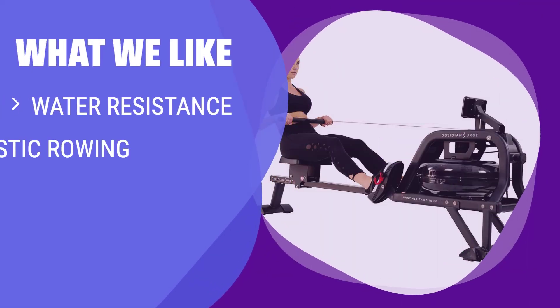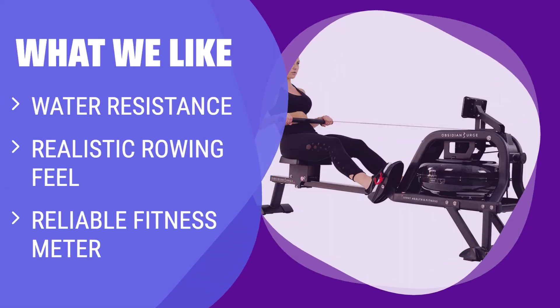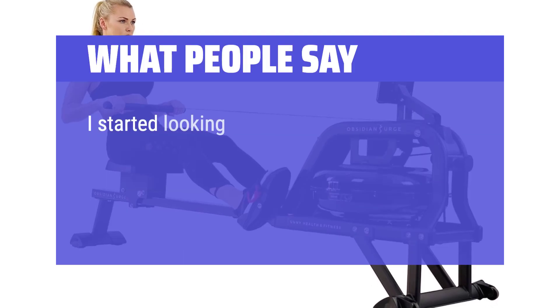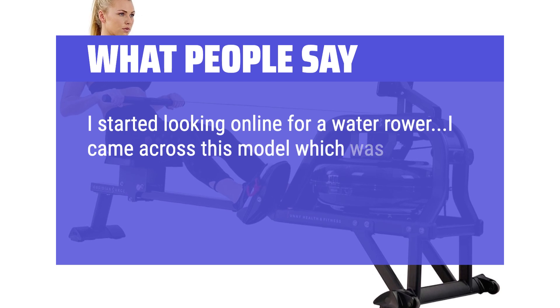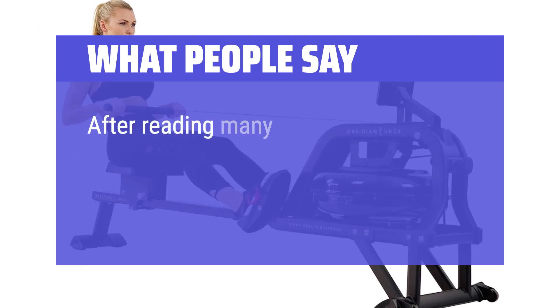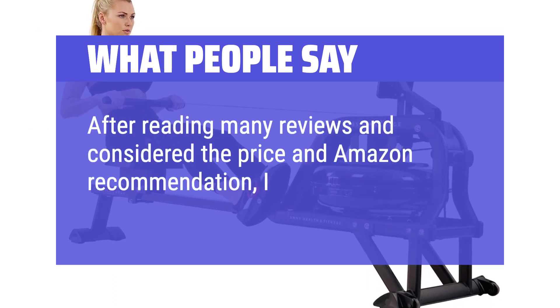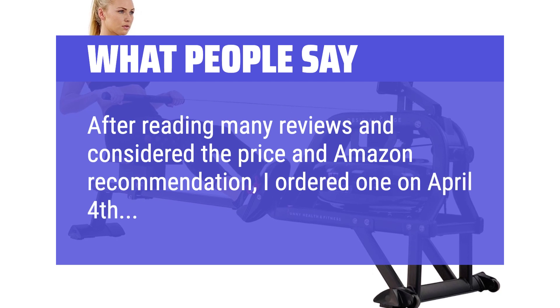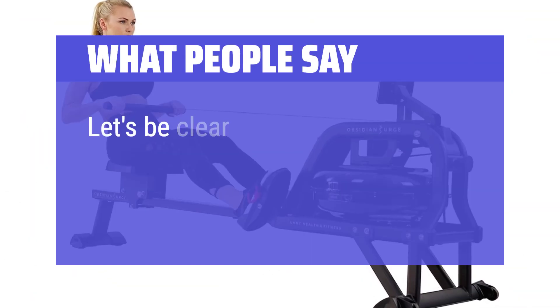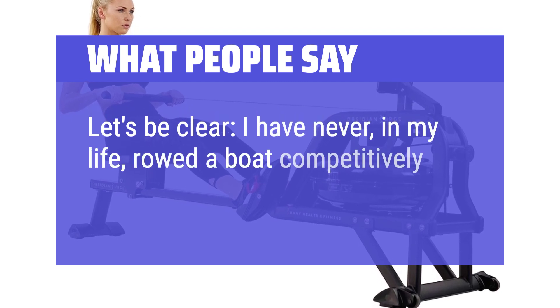What we like: If you enjoy the feel of water resistance, realistic rowing motion, and reliable fitness tracking, this sleek machine is perfect for you. What people say: I started looking online for a water rower and came across this model, which was listed as Amazon's Choice and less than half the price of the WaterRower. After reading many reviews and considering the price and Amazon recommendation, I ordered one on April 4th and it arrived on April 14th. Let's be clear — I have never, in my life, rowed a boat competitively.